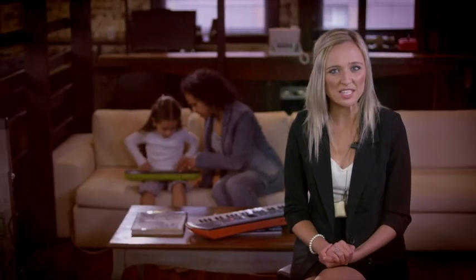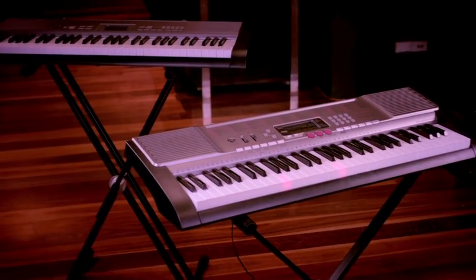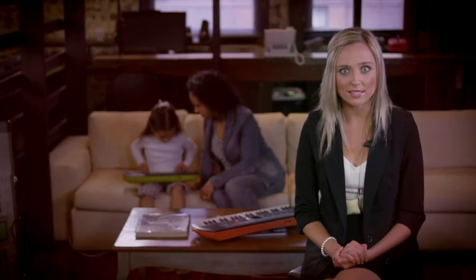Our key lighting range is perfect for the kids, grandparents, or anyone who just wants to have fun. Check out the retro action of the mini keyboard and the instant learning on the key lighting models. The keyboards not only speed up learning, they make playing both easy and addictive.